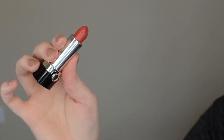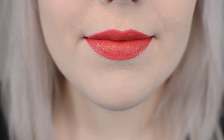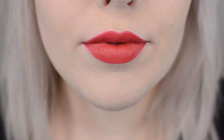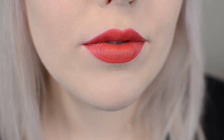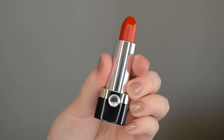The next color is Je T'aime, and this is a very pretty, kind of light dusty red. This is a great color if you're wanting a red but you're maybe not ready for a full-blown red. It's a very wearable red — great for daytime or for people that aren't into a bright red lip. This is one of my favorites from this collection.